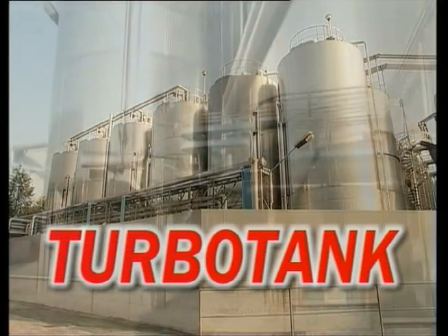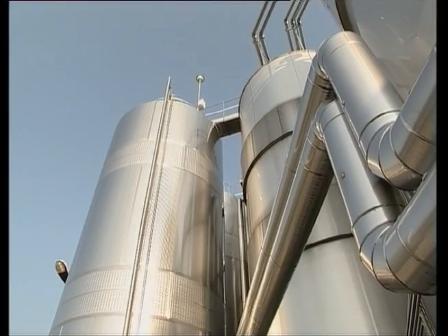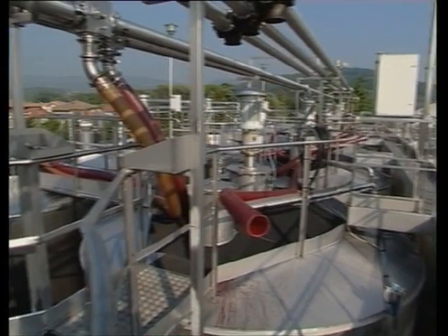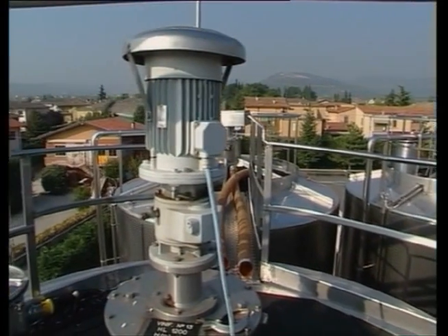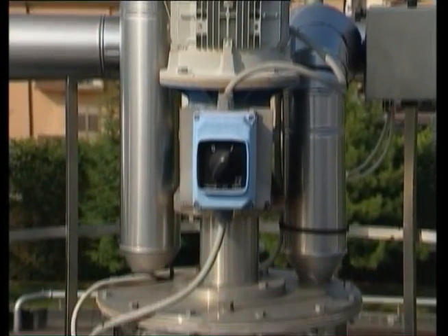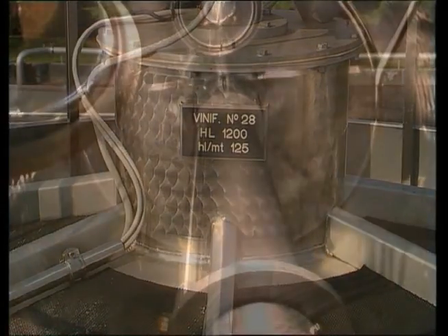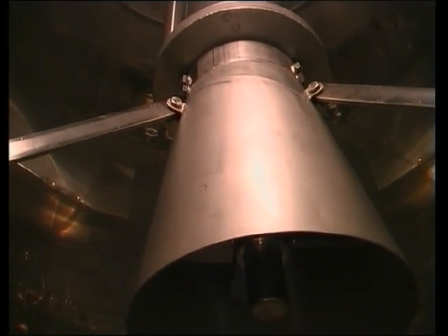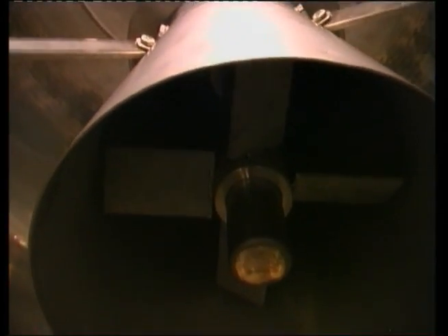TurboTank is a system for bathing the marc cap for large capacity tanks ranging from 600 to 1200 hectolitres. It consists of a very simple system that exploits the principle of communicating vessels.